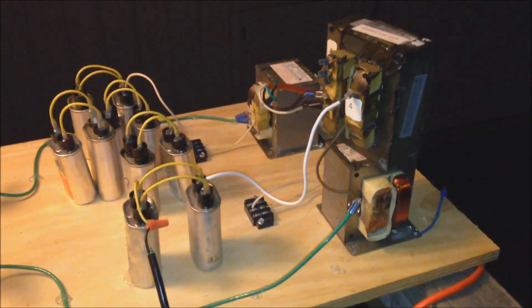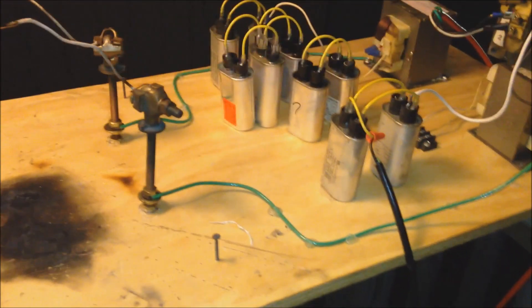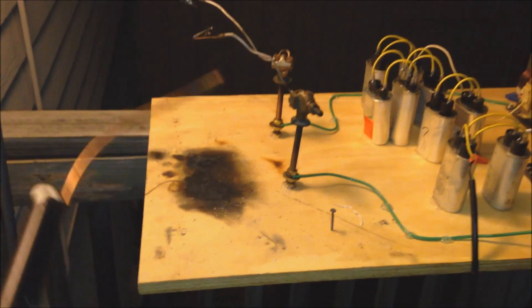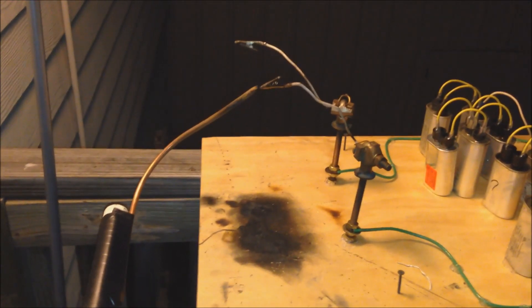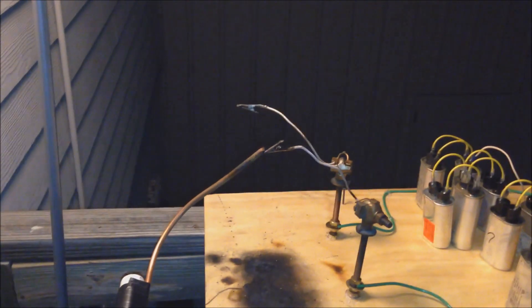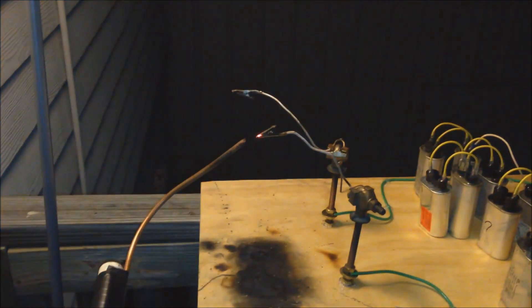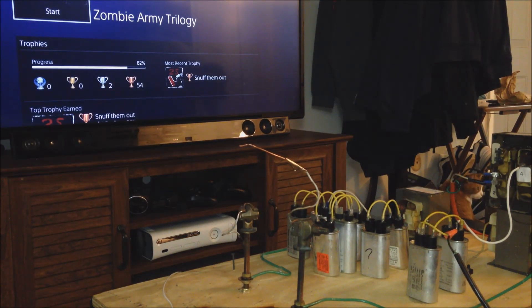Let's get some capacitors on there. Now here we are with the transformer wired to these two capacitors. Hit the switch with my foot. Alright, we're on - I have a feeling it's going to look a lot better. Wow, what a difference - two capacitors, that's it! Man, I wish it wasn't windy. I think we are going to bring this inside. I think I even got a good camera angle set up. Let's power this thing on and get a good look at what these arcs are going to look like without the wind blowing them around.